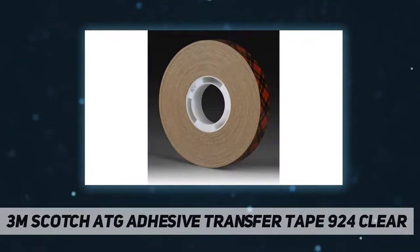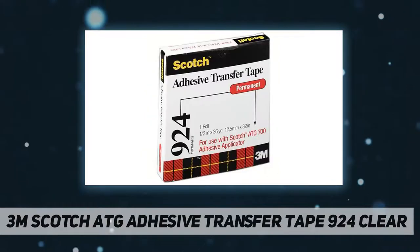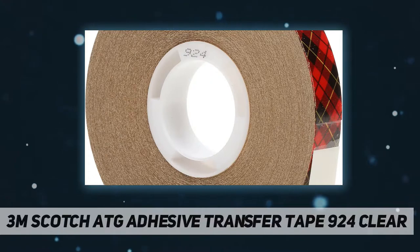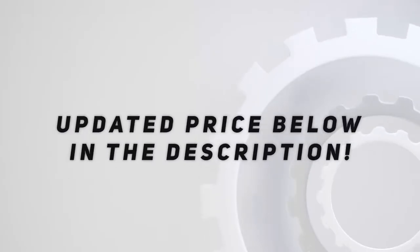It provides a clean permanent bond to lightweight materials, offers quick adhesion and excellent UV resistance, and bonds well to smooth and moderately textured surfaces. It conforms easily to curves and contours, leaves no mess, no residue, and no odor. Ideal for use on uncoated and coated paper, cardstock, flexible plastics, fabrics, and more. Check out the video description for updated price.